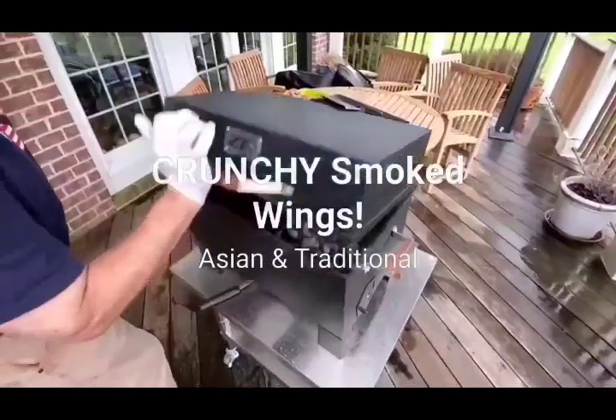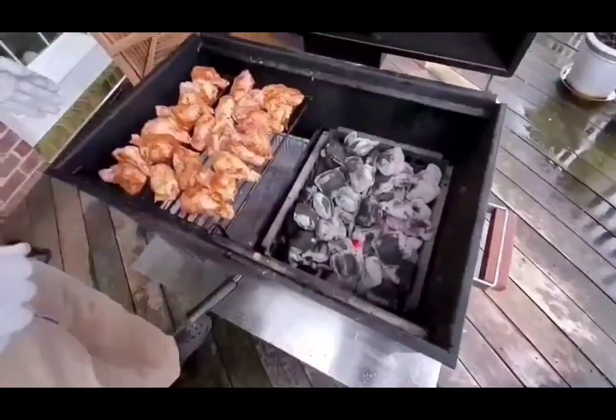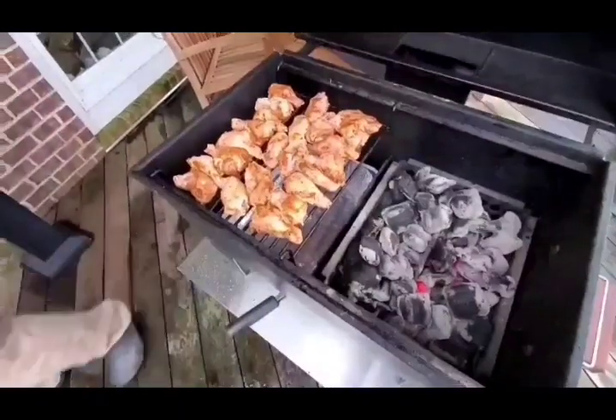Hi everyone, it's Terry and Stephanie West with 270 Smokers. We're just setting up to do some wings today. Here's how we've got our vent setting: a whole basket of charcoal just on one side and a drip pan underneath.